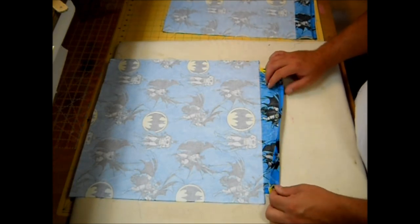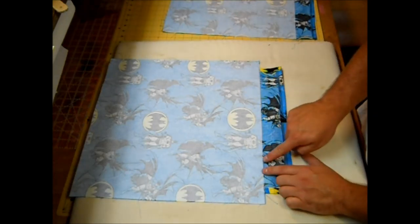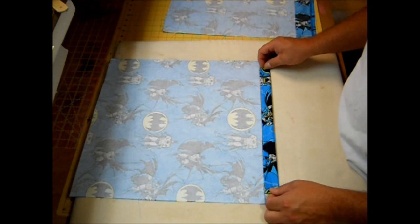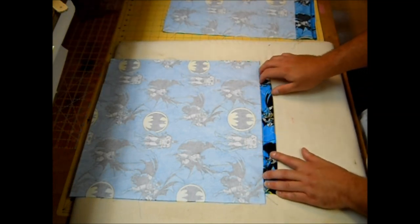Now that I have these sewn down, I'm going to fold the casing over and line it up with just the edge of the Pellon, then give it a press.